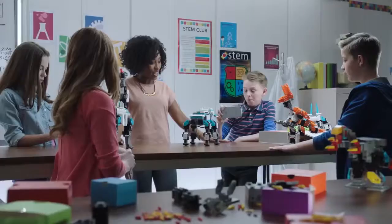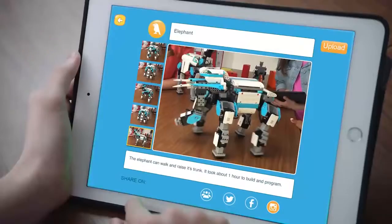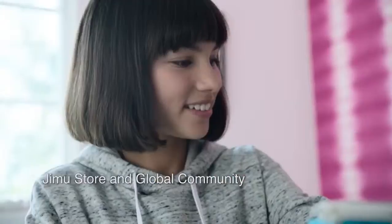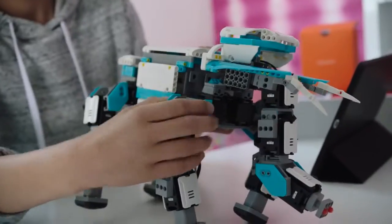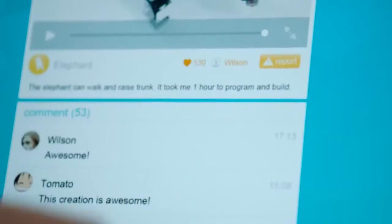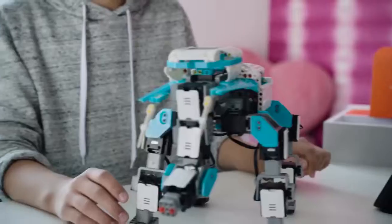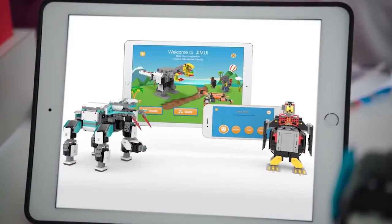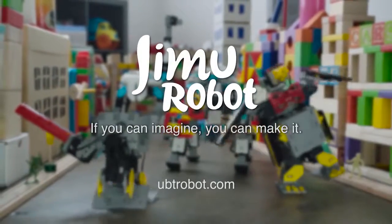You can share your creation — we've got our video, and we're going to upload it online and let the Jimu community see what you've created. See how many likes we get, see what others have made, and download new creations and actions. Control them all with the Jimu app. If you can imagine it, you can make it. Jimu Robotic Building Block Kits.